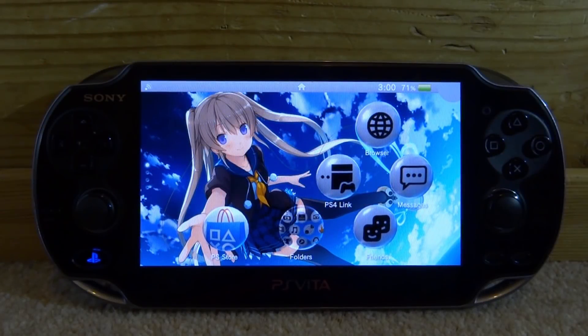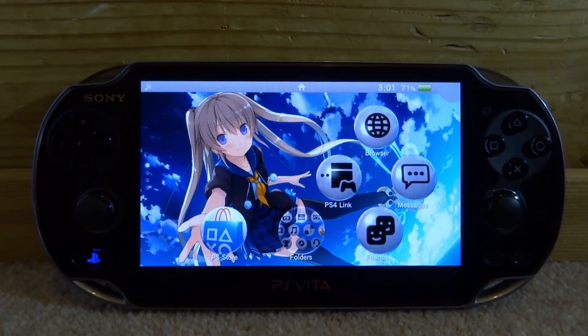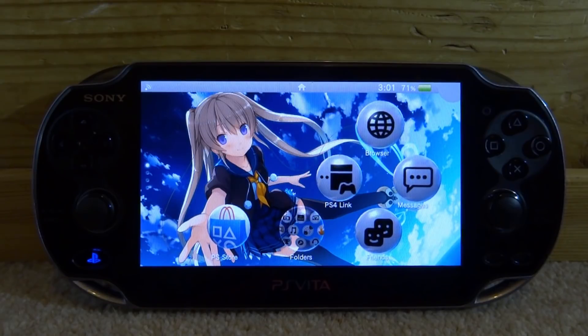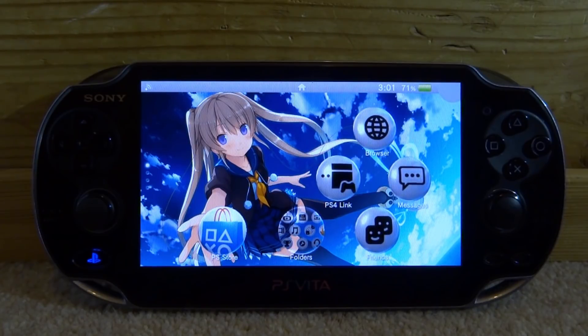Hi guys, TechJames here. In this video, I'll be showing you guys how to basically turn your PS Vita into the Nvidia Shield and stream your PC games and play them on your PS Vita. This is actually really cool — the PC sound will come through the PS Vita and you'll be able to use the PS Vita controls as well.